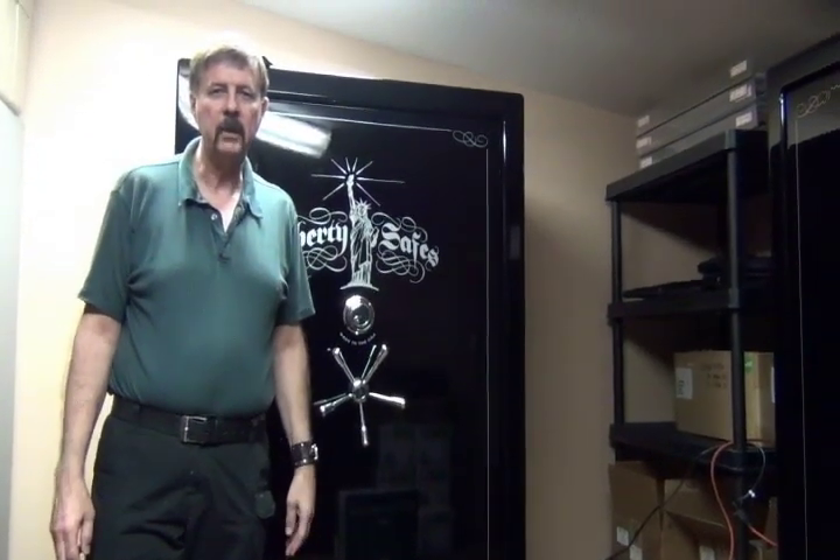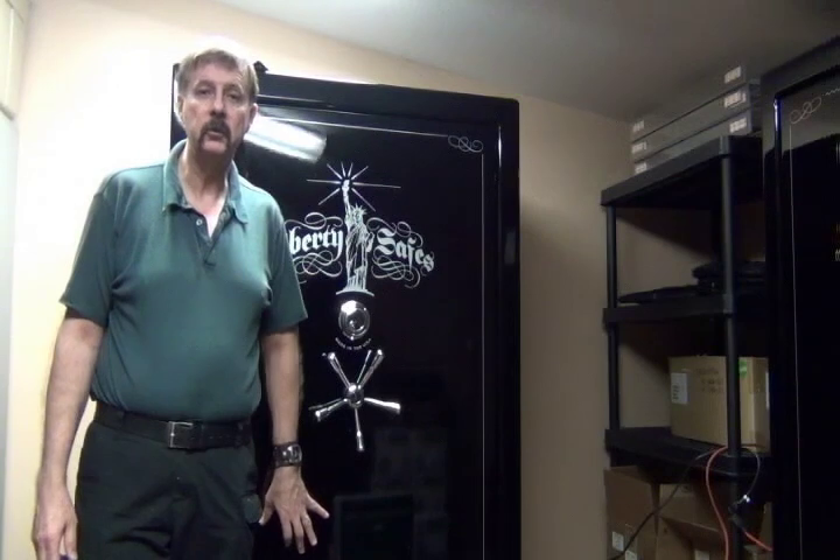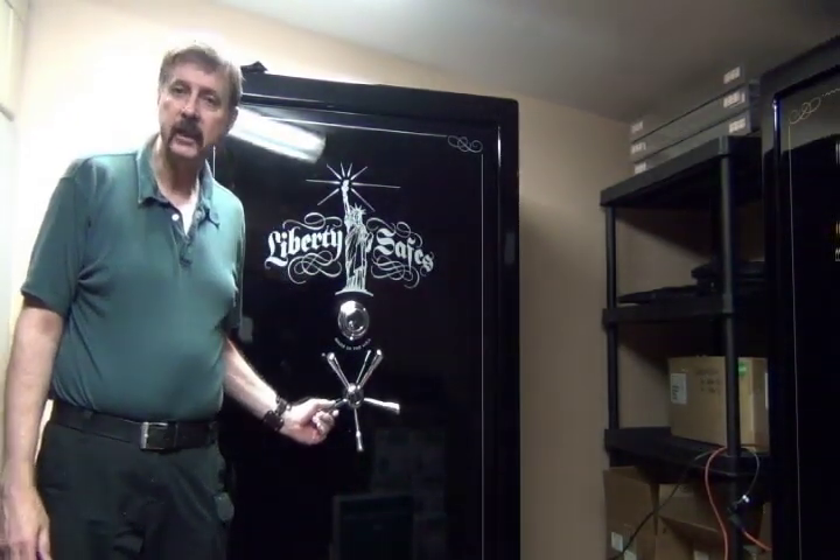Hi, this is Ed from Tampa, Florida at Action Lock and Safe. Here today I'm going to demonstrate the different features of our Liberty Safe Lincoln model.